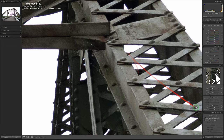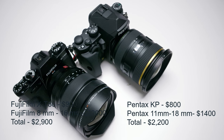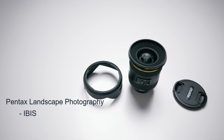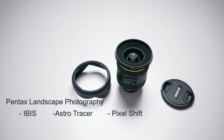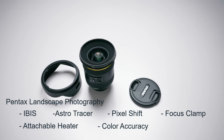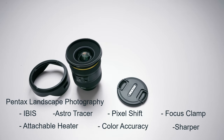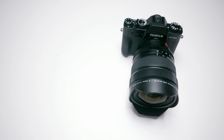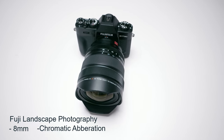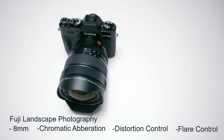For landscape or astrophotography, the Pentax wins for these reasons: (1) IBIS, (2) Astro Tracer, (3) Pixel Shift, (4) focus clamp, (5) dedicated space for a lens heating device to prevent condensation, (6) better color accuracy, and (7) sharper images. The Fuji's advantages are: (1) wider focal range, (2) better chromatic aberration control, (3) better distortion control, and (4) better filter control — though all of these can be corrected in post-processing.